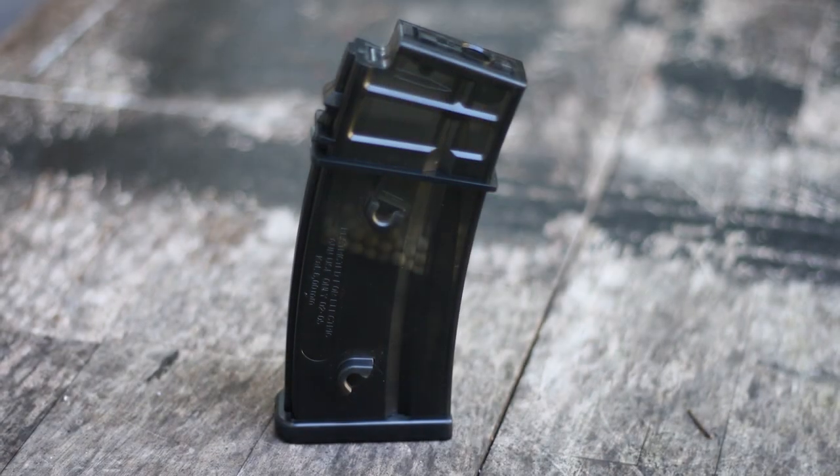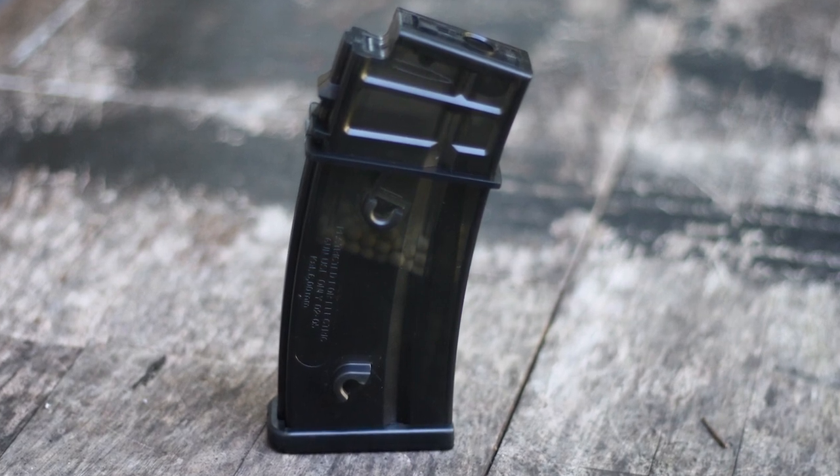To balance out the rate of fire of the LiPo, they included a translucent polymer 470-round high cap in the box. We also found that Ares, Classic Army, and Mag brand mags all fit and fed without any issue at all. So if you've got a collection of G36s and you're looking to upgrade to the KWA, your mags will carry over just fine.